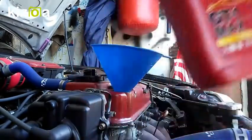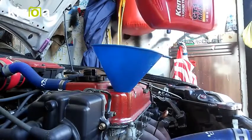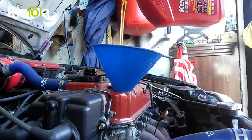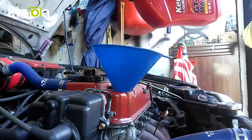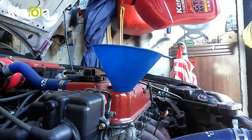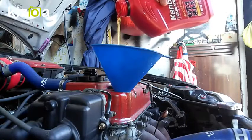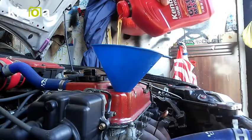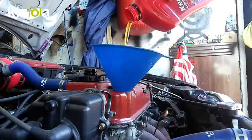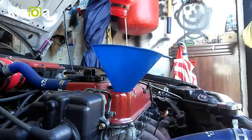Pouring in the oil now. The color looks good — I've seen darker and lighter synthetics. Usually lighter ones are straight full synthetic, while darker ones like Valvoline Max Life have high-mileage additives that darken them slightly. This Kendall looks nice. That's the third quart going in.